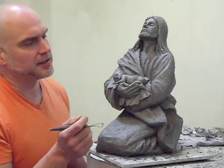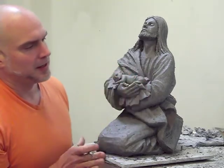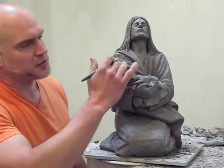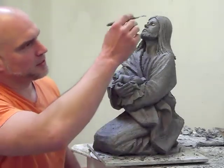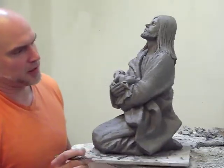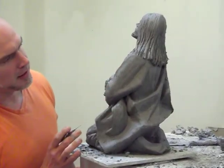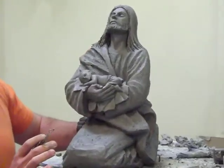I think the sensitivity, the delicacy, the sacredness of the little baby is really focused on within this position. I've got a lot of detail to work right now, but it's at the stage where you can see I'm working the folds. Although it's a very simple piece, the detail of the drapery is really going to lend to the sculpture.